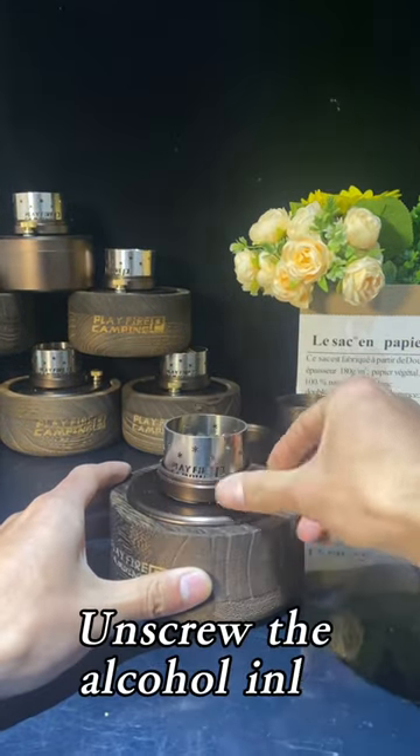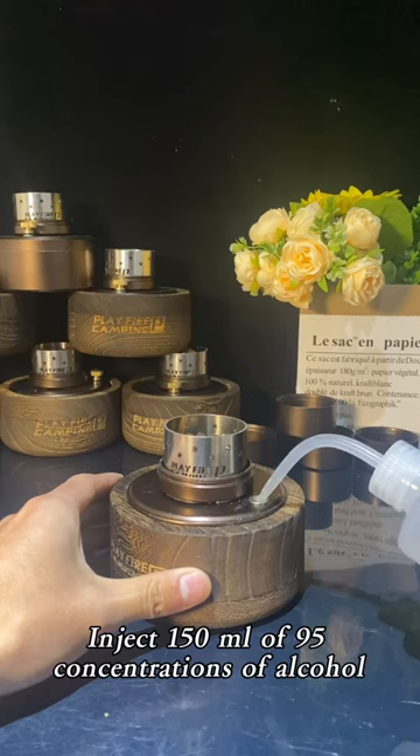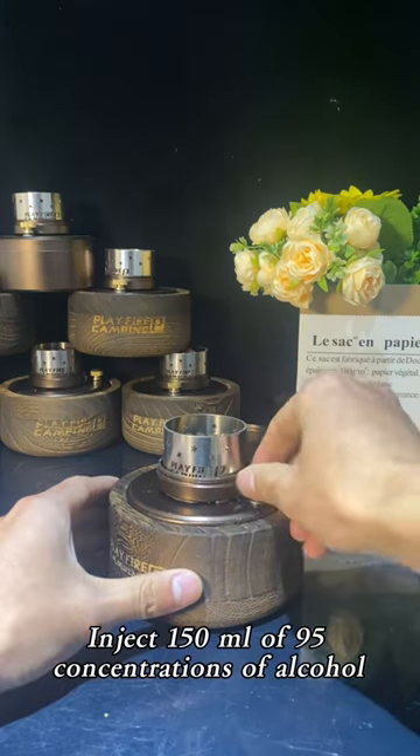Open the fire extinguishing cover. Unscrew the alcohol inlet. Inject 150ml of 95% concentration alcohol.